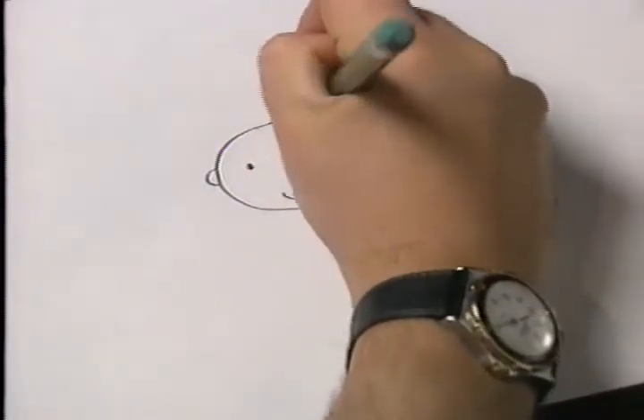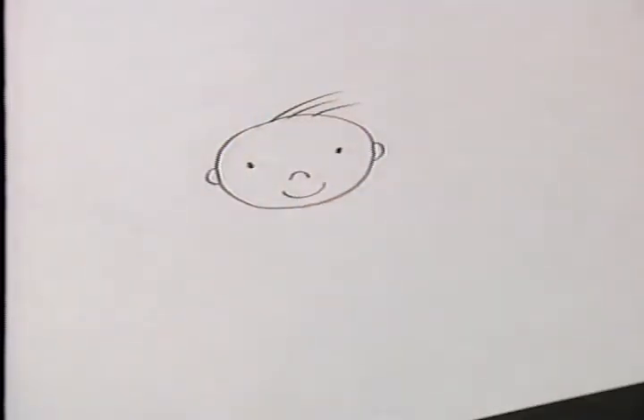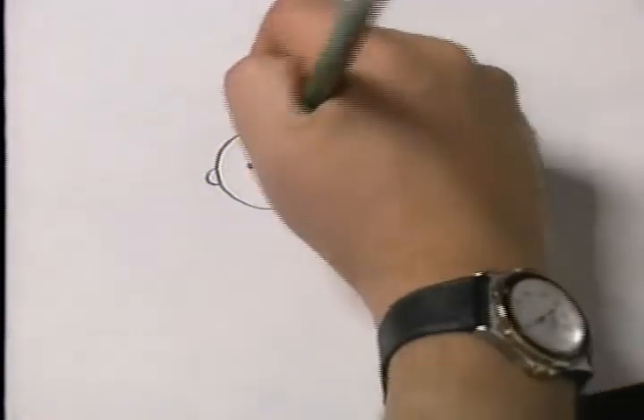Now draw three lines representing hair. Now use your imagination and animate!